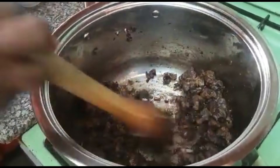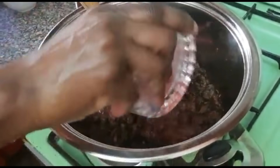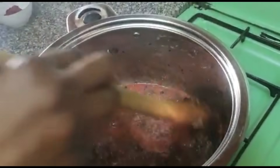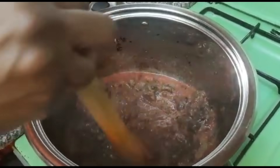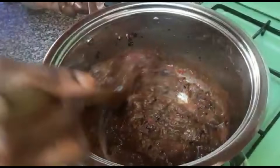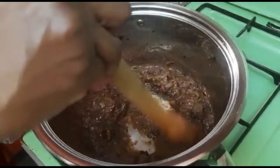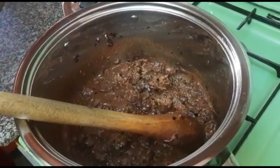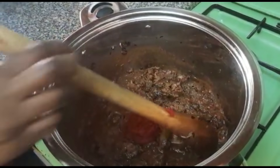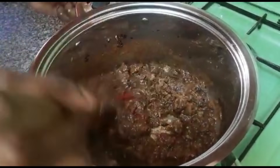Our meat is golden brown now. We can add our blended tomatoes and also our tomato paste and continue cooking. See the color is already brown.